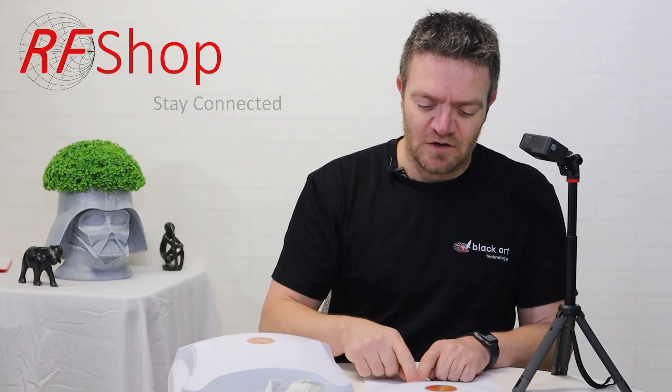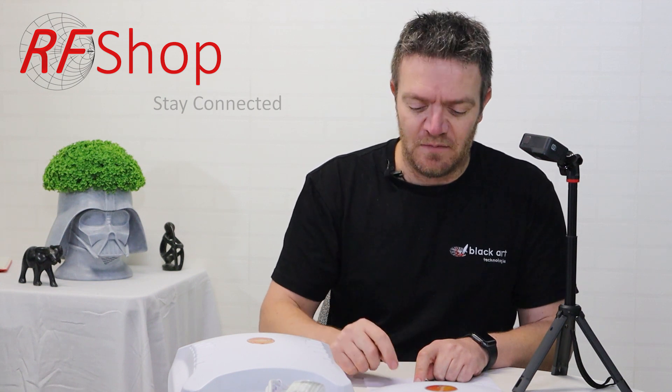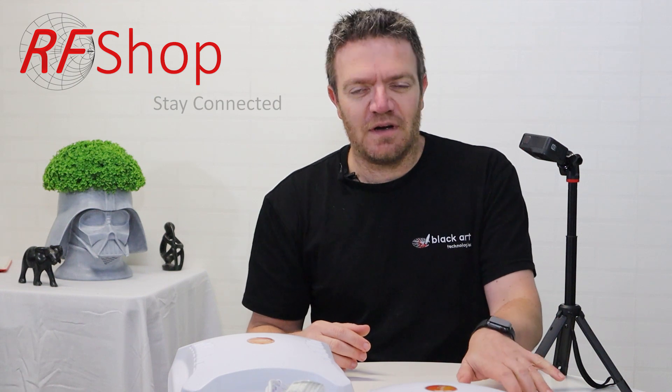At 15 meters the situation gets much worse. A CLF195 loses 10 dB, a 240 loses 7.5 dB — a big number when your antenna gain is only 11–12 dB — and a CLF400 loses just 3.75 dB over 15 meters. You definitely want to keep cable losses low, and for longer runs or professional installs, go for the 400.